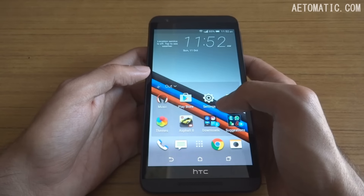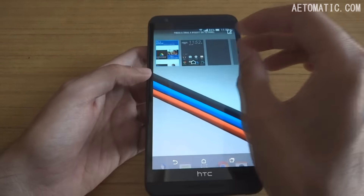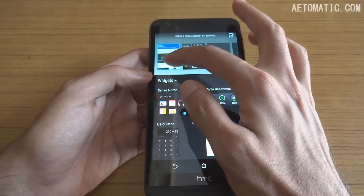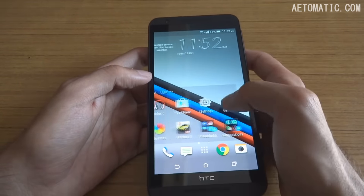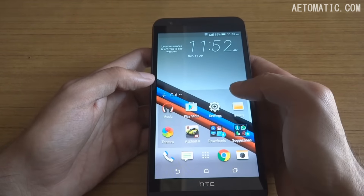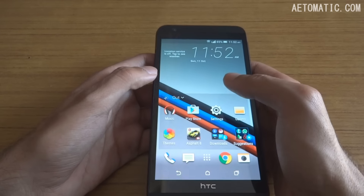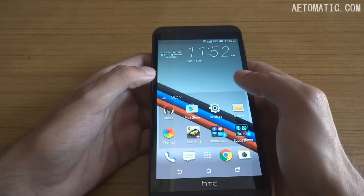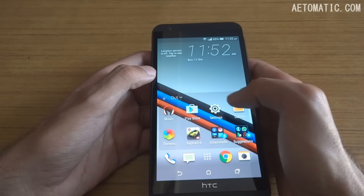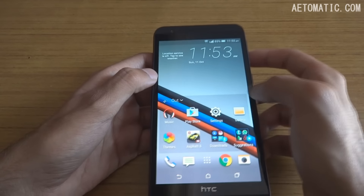This is the home screen of HTC Sense UI and this is the BlinkFeed, which you can turn off or remove if you don't use it. It's pretty useless anyway — it's just a lot of tiles of news from around the world that uses your data unnecessarily.